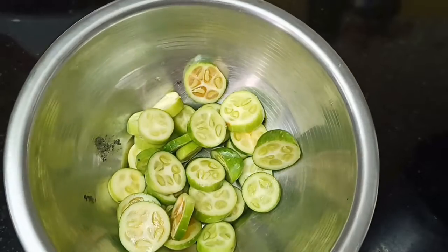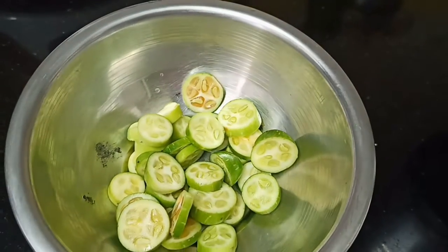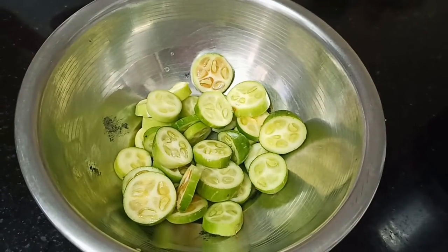Now we will cook the fish. This is how we cook the fish in the middle — cut the fish in the middle. 1 mix jar.